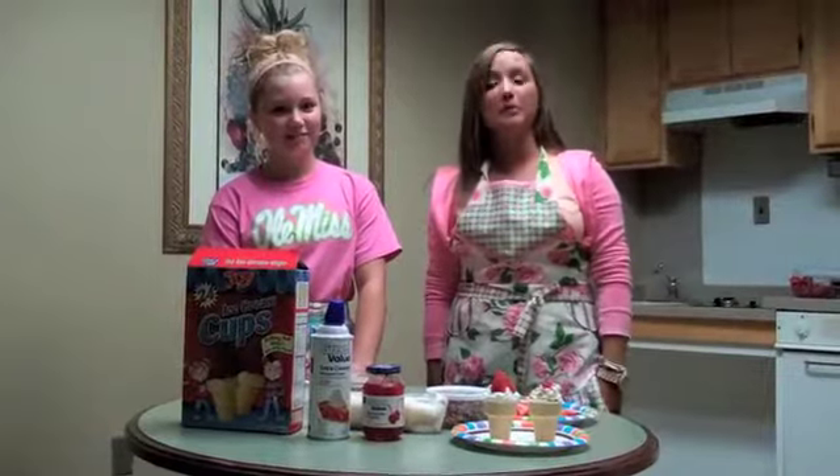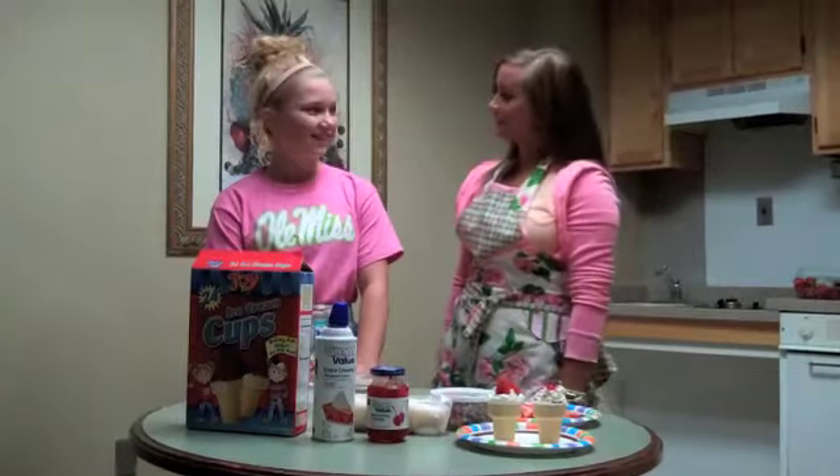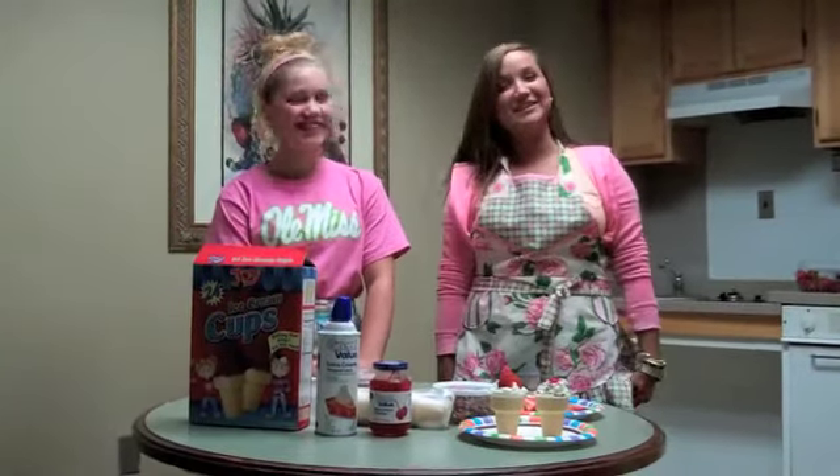Hey guys, I'm Charlie Club, here with you tonight on Hotty Toddy Homemade, and I have a special guest with us today, my little sister Carrie Club, and she will be showing us how to make brownie cones. Isn't that right? Yes. Let's get started.